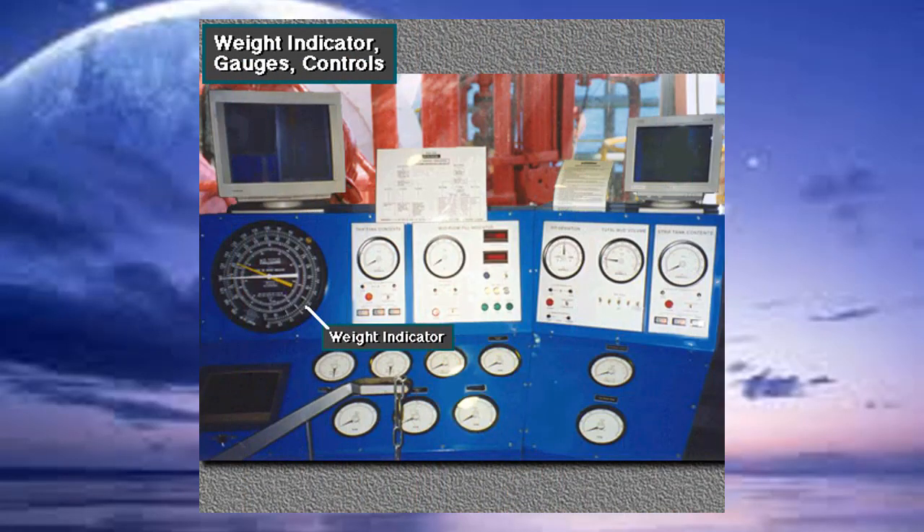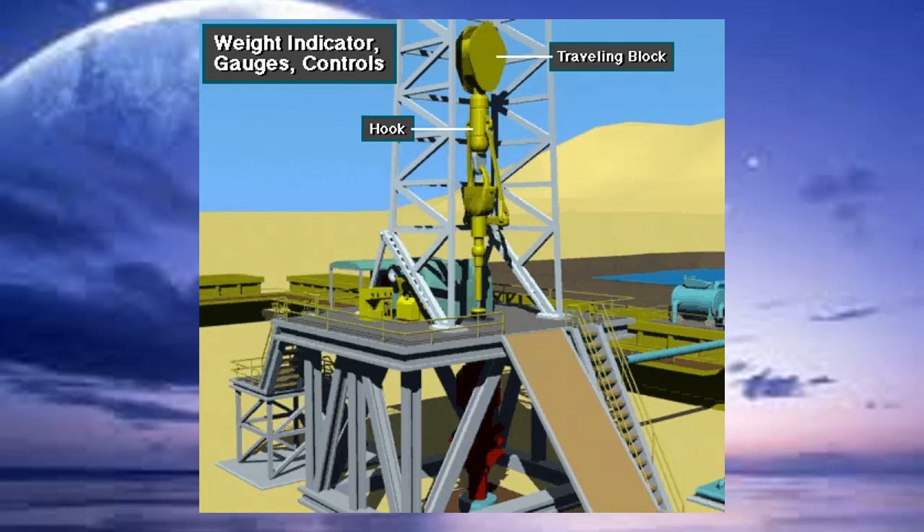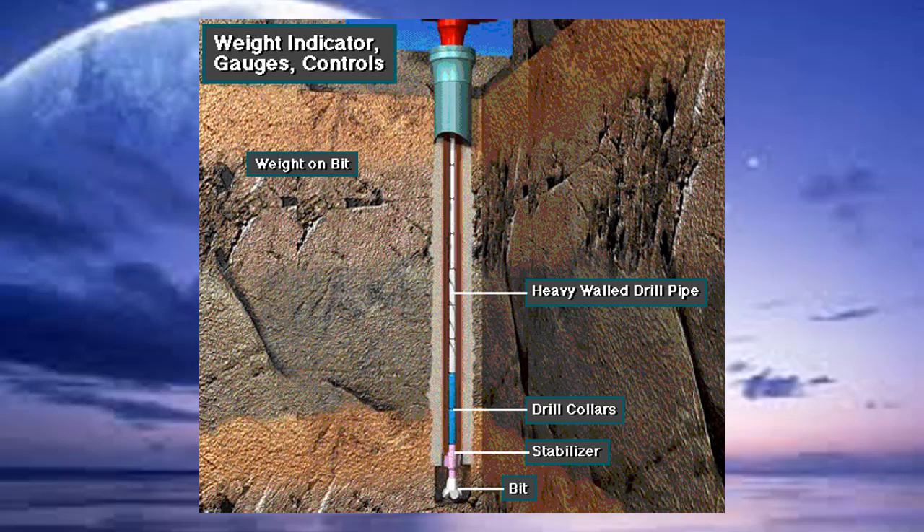One important gauge on the instrument panel is the weight indicator. It tells the driller the weight on the bit and the hook load. The hook load is the weight suspended from the traveling block and hook. Weight on bit is the portion of the bottom hole assembly weight acting on the bit.